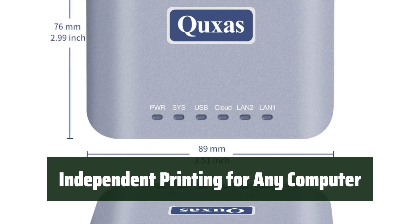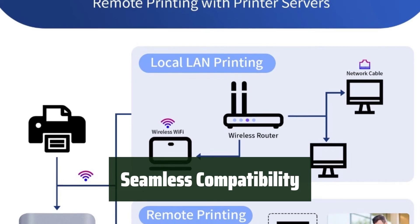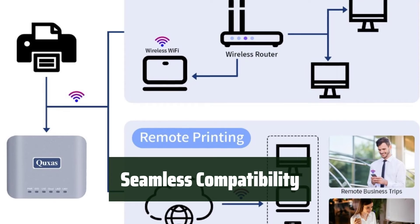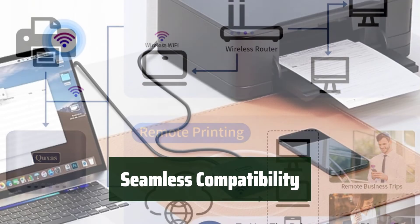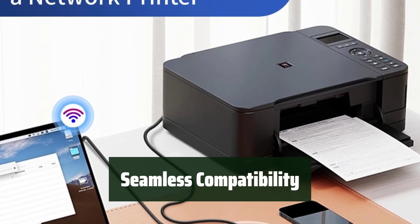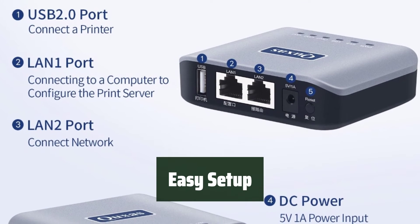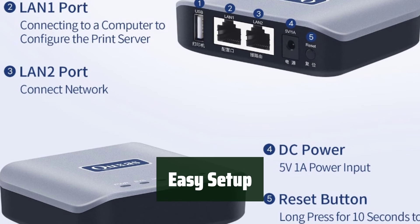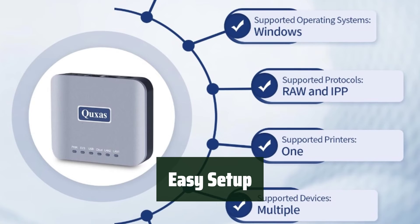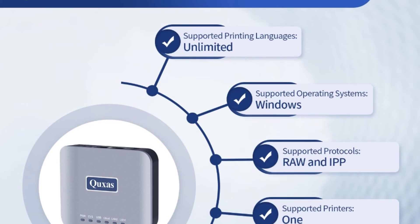It's the ultimate printing solution for homes, offices, governments, and educational institutions. The Cuxa's Print Server LP-N110 is highly compatible with various operating systems and supports raw protocol and IPP protocol printing services, ensuring a smooth printing experience for everyone in the network. Setting up the print server is easy and hassle-free — simply connect it to your router or switch and connect your printer using a USB cable. The LAN indicator light confirms the connection and you're ready to go. Download the installation tool from the website before use.